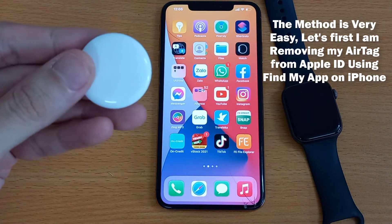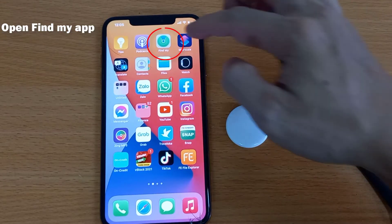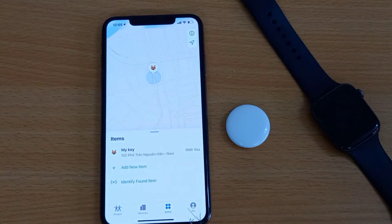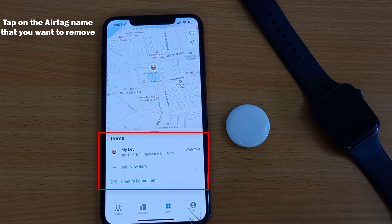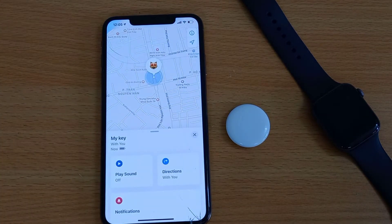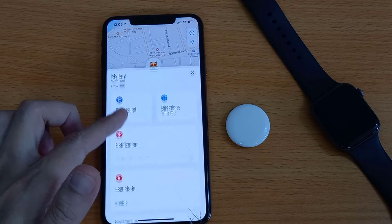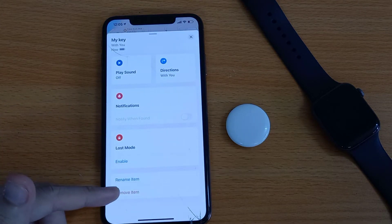Let's start by removing the AirTag from Apple ID using the Find My app on iPhone. Open the Find My app on iPhone, find and tap on the Items tab. See all items in the list and tap on the AirTag name that you want to remove. Scroll down the page and find the last option: Remove Item. Just tap on it.